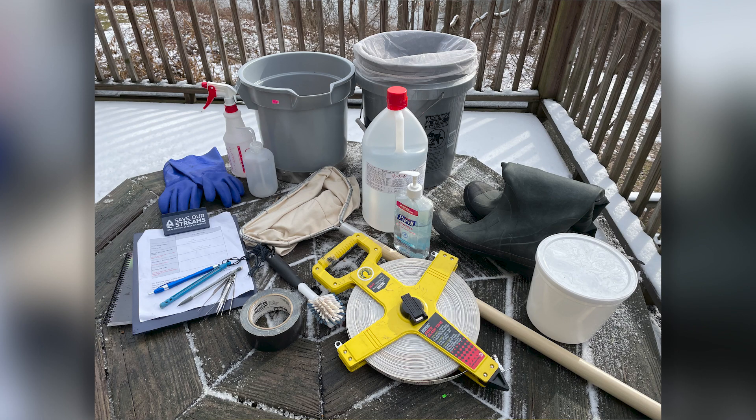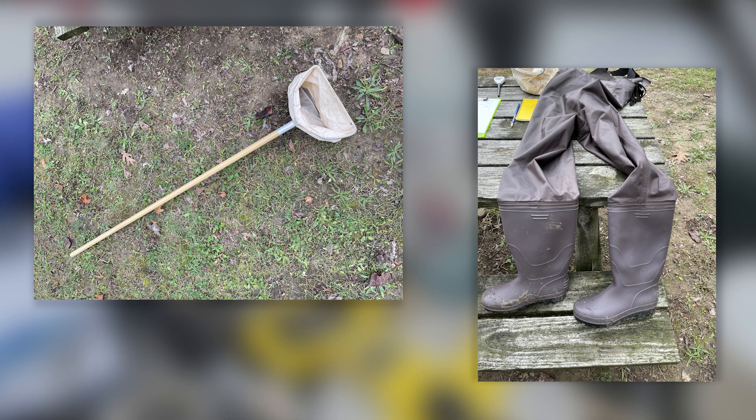All of the equipment for this project will be loaned to you by the CMC team. The equipment is stored in regional hubs and will be distributed to volunteers seasonally as needed to collect samples. Let's go through the items you'll find in your equipment kit. First, you will have a D-NET with a 500-micron mesh to collect your samples in the stream. You will also be given boots if you do not have your own so that you can walk into the stream.